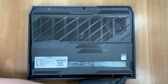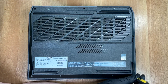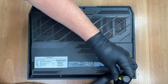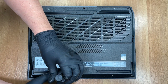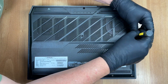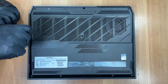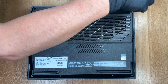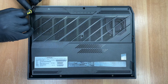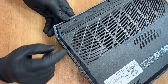First, we use a Torx T6 screwdriver to remove 10 screws from the laptop's bottom cover. With a thin plastic tool, we begin releasing the cover clips. This spot is a convenient starting point.